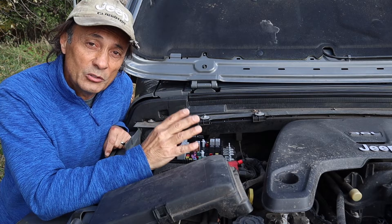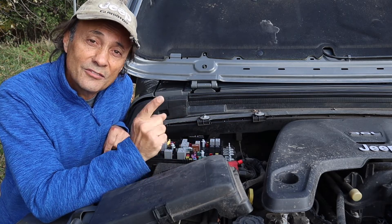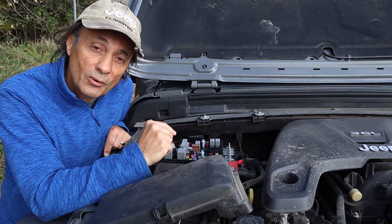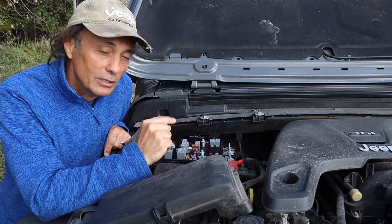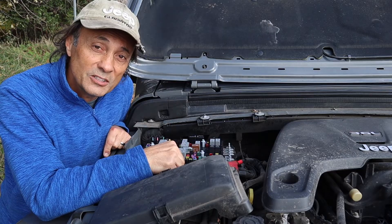Hopefully now that you have a little more knowledge about the fuse box and the different fuses in your Jeep Wrangler JL, you'll be a little bit more informed next time you have to look in the box to fix a situation.